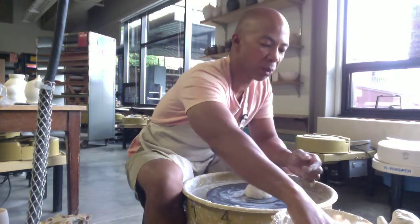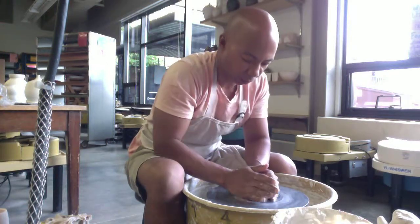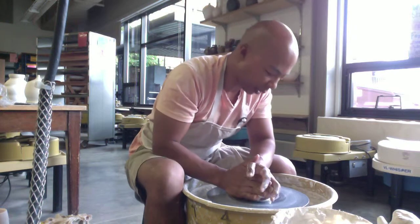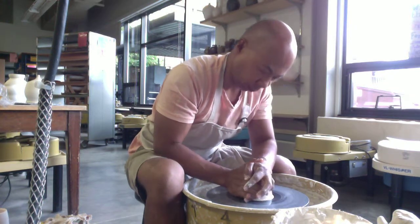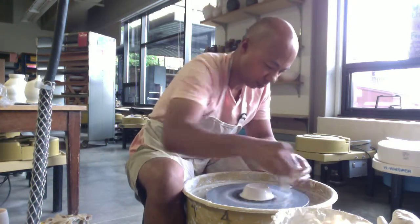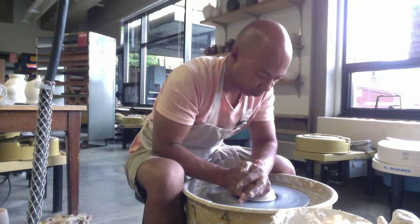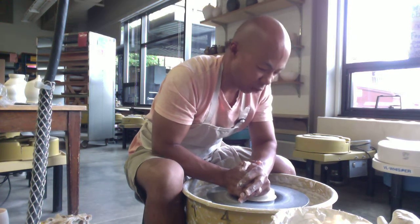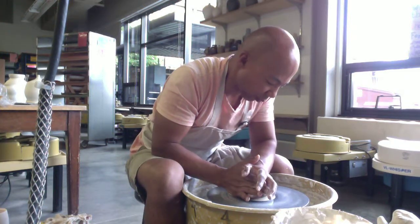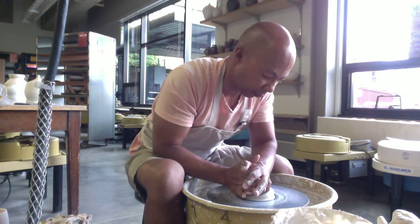So the wet cup should be a little bit on the big side. All we're doing is making a cylinder, and then we'll shape it into a cup. If you want a more detailed explanation of how to make a cylinder, you'll want to take a look at that video.